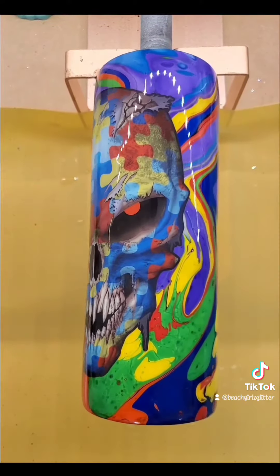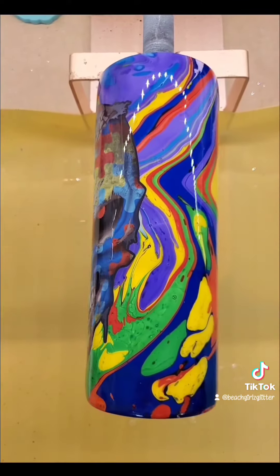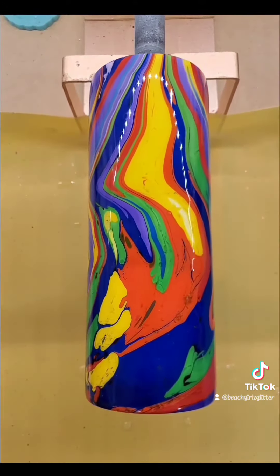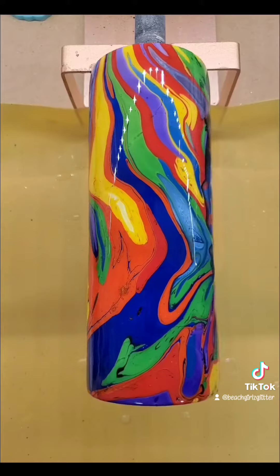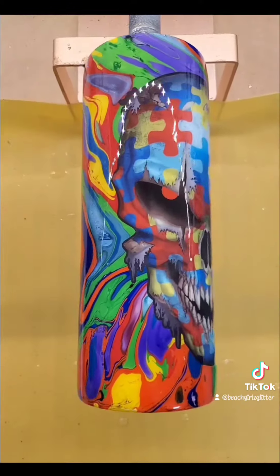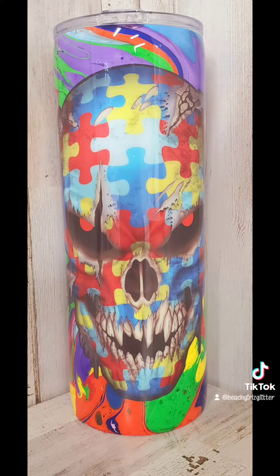Look how badass that tumbler is. It is bright, it is colorful — it is everything autism — but that skull on the front is perfection. I could see a dad or a guy toting this tumbler around, even with the bright colors. Check us out at beachgirlsglitter.com.